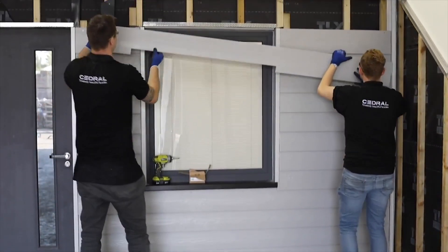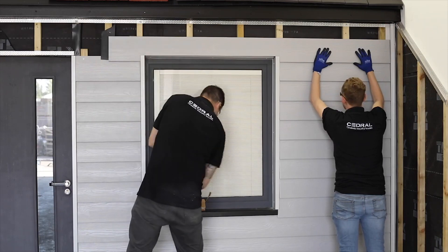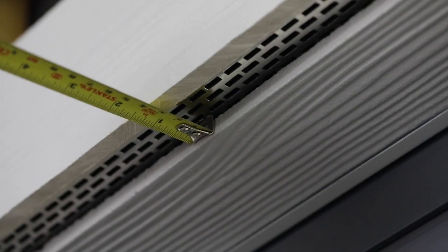Position the next plank above the window head. Depending on the size of the window and the gauge of the planks, the starter profile may also be required at this point. Screw the plank into place onto all battens. It is important to ensure the ventilation gap remains unobstructed.